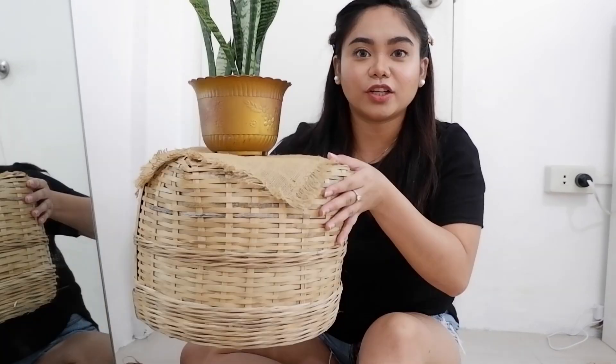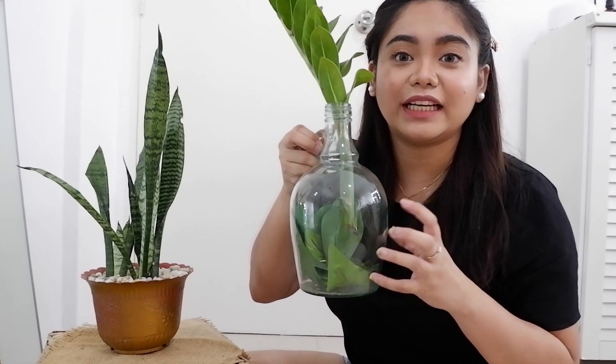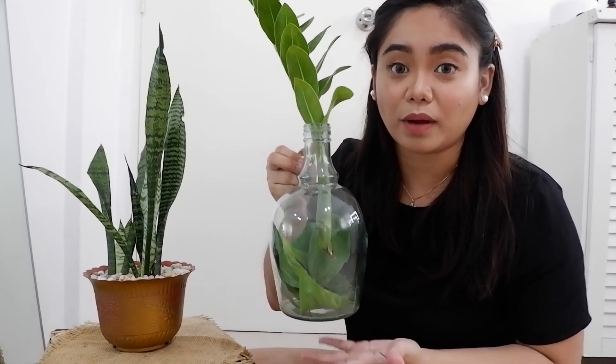Sa harap ng full length mirror ko, makikita nyo itong halaman na to. This one is a snake plant. Ni-repot ko lang siya sa medyo mas maliit na base. And then ito yung nagpapatungan niya is jute sack. Meron din akong basket dito — tinaug ko lang ito. Meron pa itong isa pang snake plant na sobrang liit. Meron lang akong accent dito na jute sack.